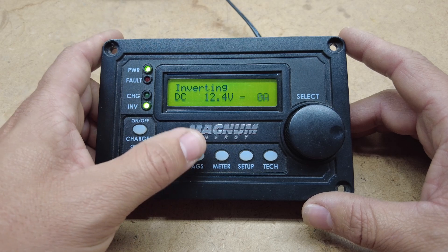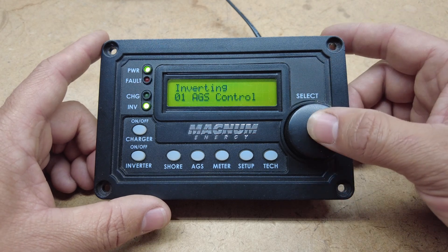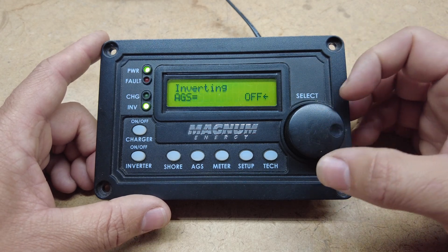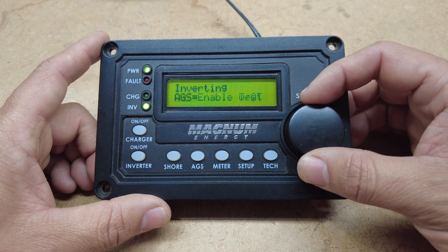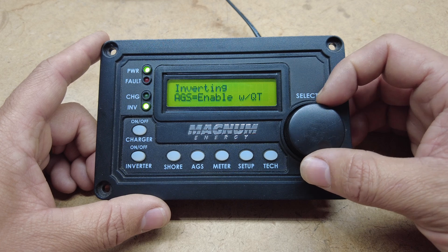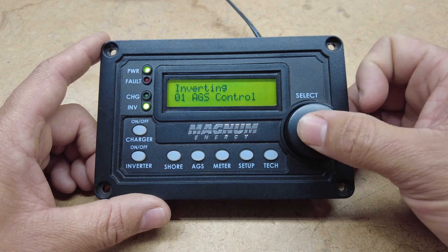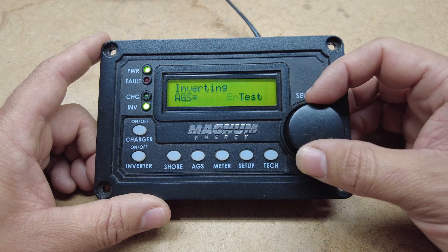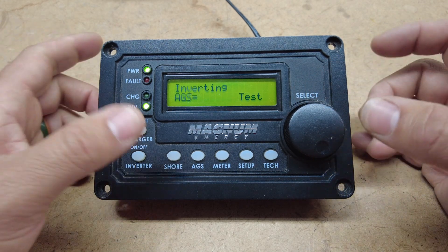The next button is your AGS button, which means Automatic Gen Start. If you press it, it gives you the first control, and that is to turn it off, to test it, or to enable it with quiet time. You just click it and that's how you enable it. We don't have a gen start hooked up to this one because we're on battery supply.